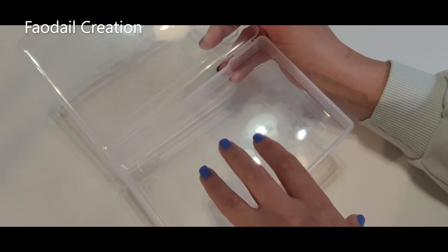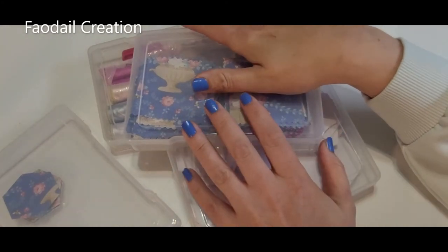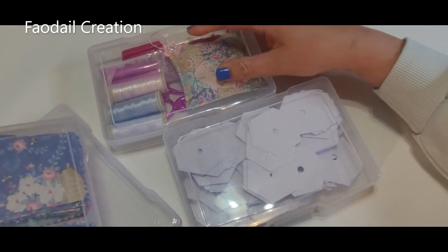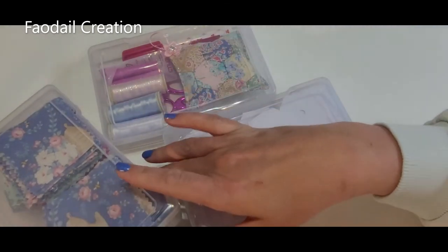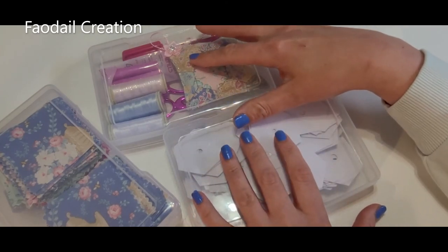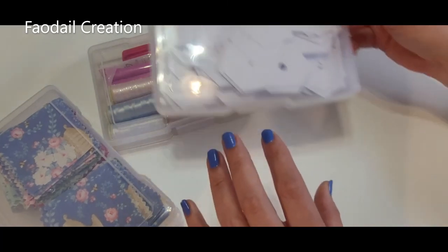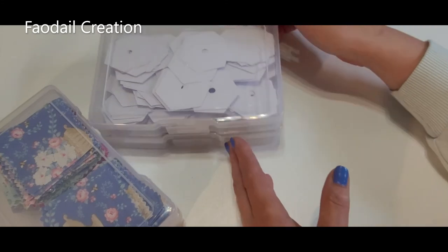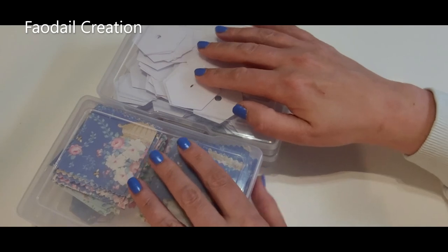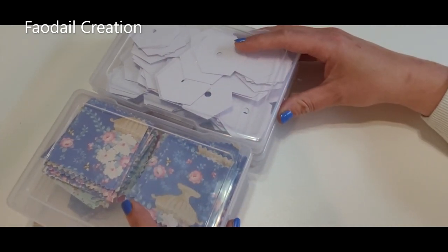That's basically all you're going to need for your English paper piecing travel kit. These four little boxes I keep separate to stay organized, and then I put everything in a tote bag. Don't forget to subscribe to my channel — I have hundreds of sewing and quilting tutorials. Thank you very much for watching, and I'll see you in the next video!